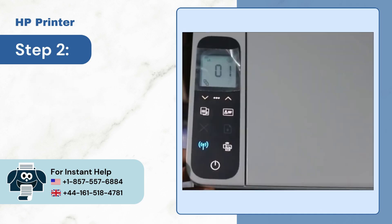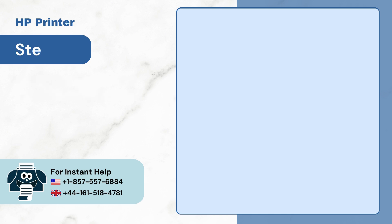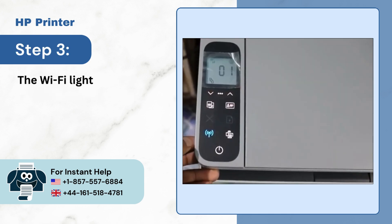Step 2: Go to your printer and press the wireless button. Step 3: The Wi-Fi light will start blinking.